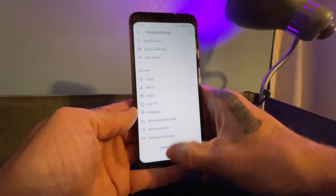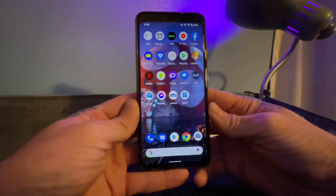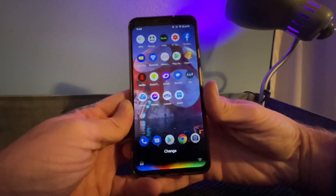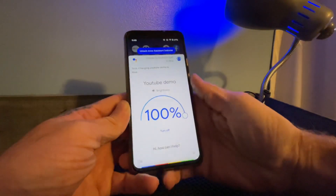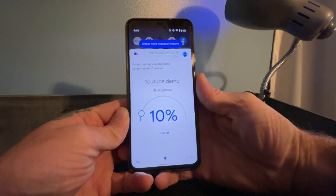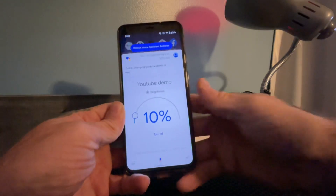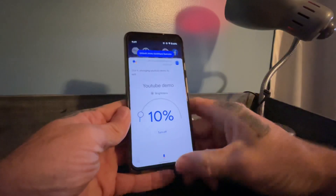I'm using the Pixel 4 XL which has the squeeze to activate Google Assistant, so I'm just going to use that. 'Change my bedroom light to blue.' 'Turn the bedroom light to 10 percent.' 'Turn my bedroom light to a hundred percent red.' You can see as I toggle those commands, the light is changing in the background.